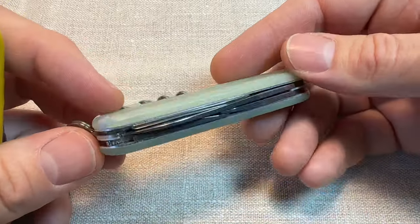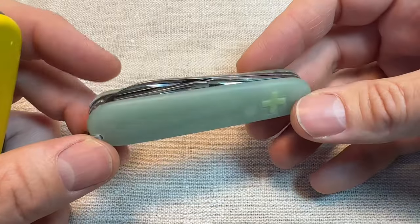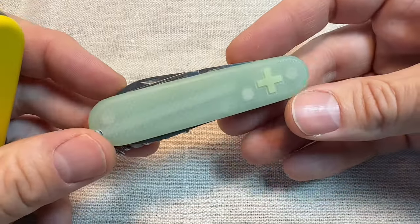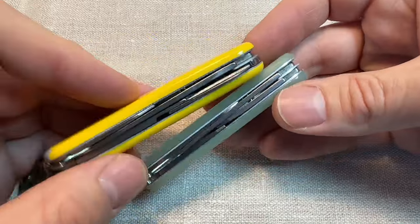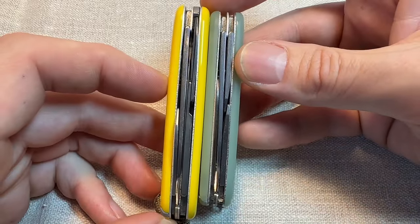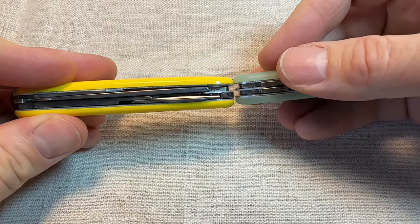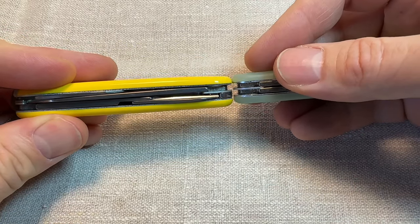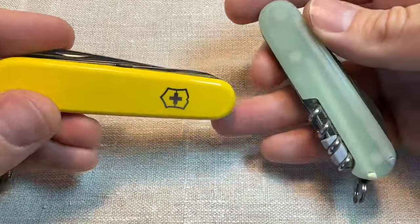As an EDC knife, I think this is absolutely a fantastic choice. I just want to compare it to some of the other really great and popular EDC choices. Let's compare it to the Compact first. It's slightly smaller than the Compact, should be about the same depth, pretty much the same width, but with a slightly different tool set.